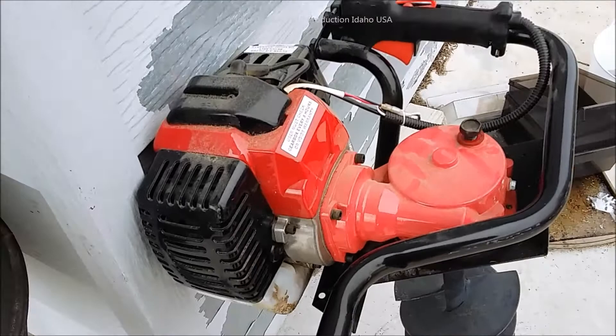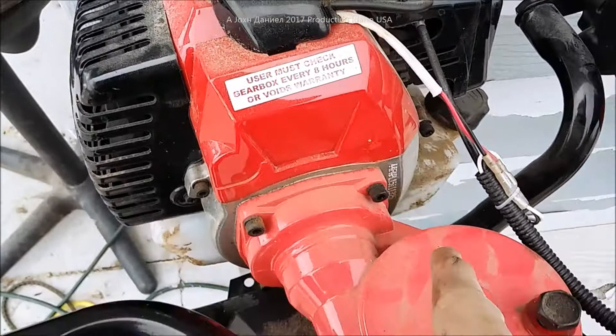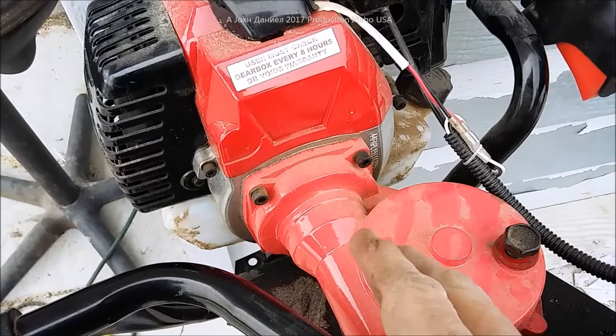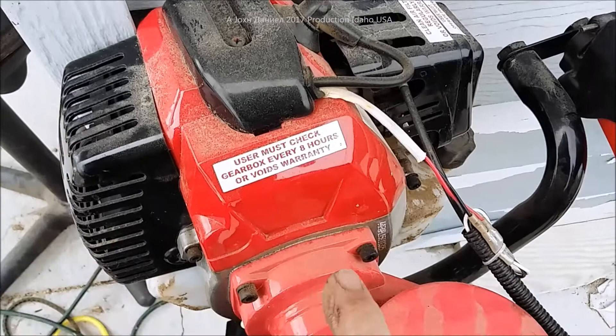If you've got one of these Harbor Freight or Chinese-branded augers, one of the things they tell you on the label is to check the gearbox every eight hours. This is a very powerful little auger for digging and it'll run a four-inch and six-inch bit extremely well.